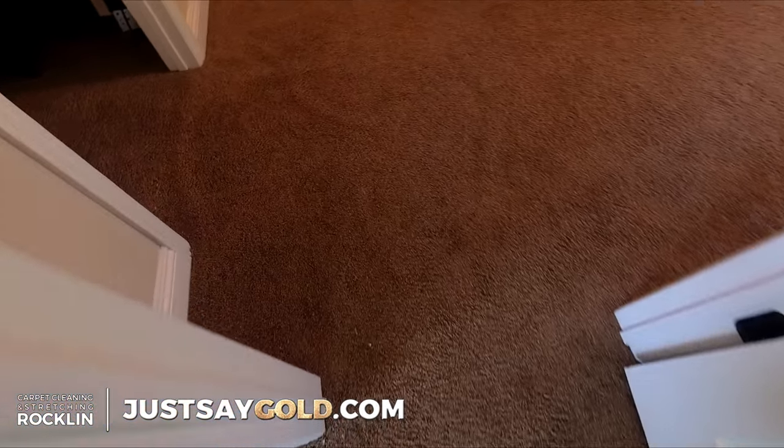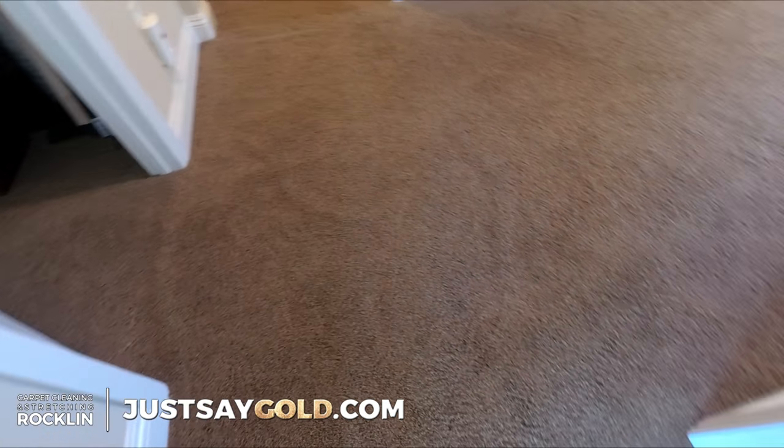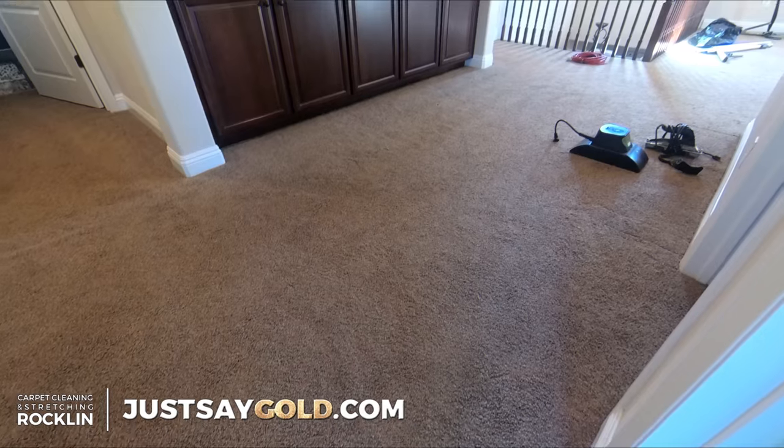There are still some ripples here because I still have to stretch into this room and into the master room — that's going to be for next time. Next is the carpet cleaning, but it's a little boring so here's a quick time-lapse.